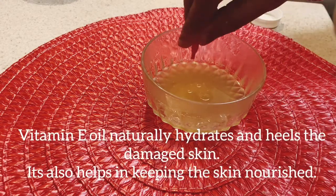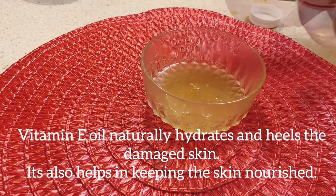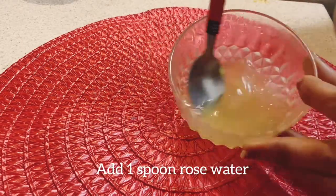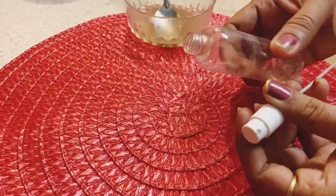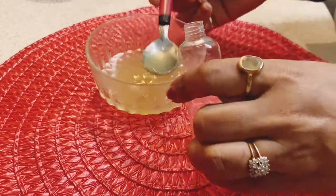Now add a little rose water to this toner and mix it very well. Your homemade orange peel toner is ready to use.